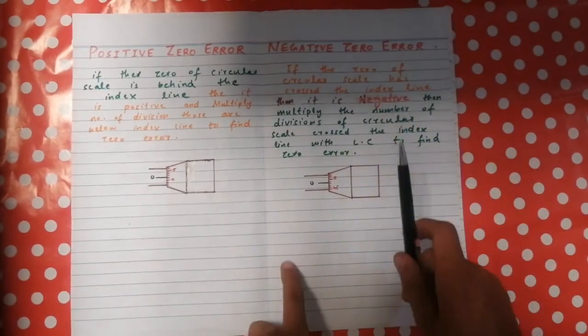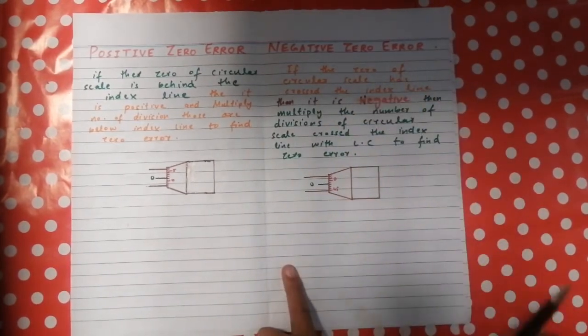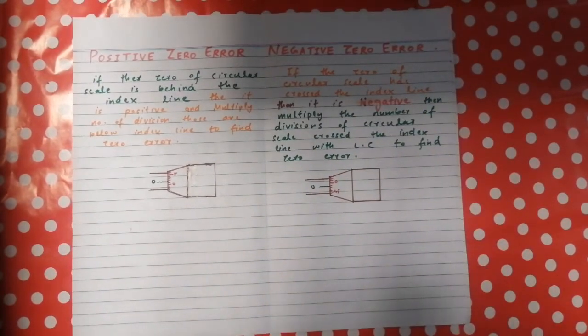The negative zero error occurs when the zero of the circular scale has crossed or is above the index line. To find the negative zero error, multiply the number of divisions above the index line by the least count of the screw gauge. This gives you the negative zero error in the instrument.